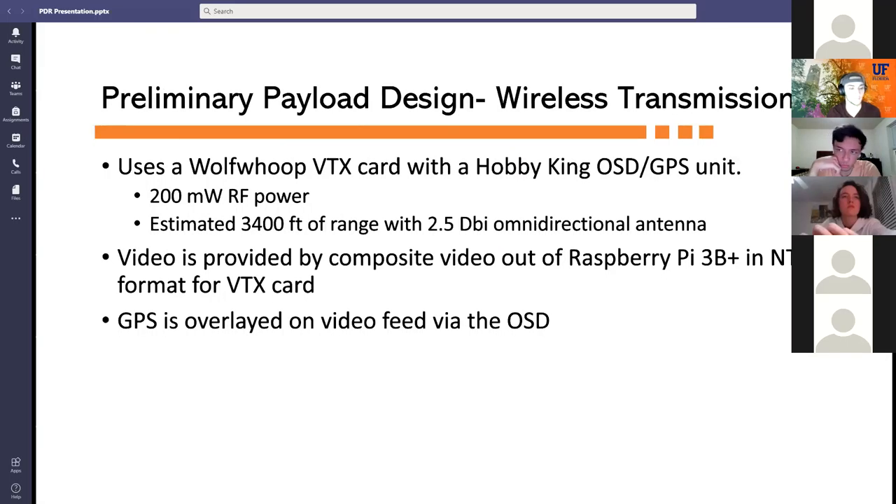For wireless transmission, a VTX card with an OSD (on-screen display) was chosen due to its abundant consumer hardware support. The OSD provides GPS location of the payload shown on the screen. The VTX card operates at 200 milliwatts of RF power, below NASA's limit of 250 milliwatts, with an estimated range of 3,400 feet using a 2.5 dBi omnidirectional antenna. Video is provided by the composite video out of the Raspberry Pi 3B+ in NTSC format, then sent to a ground station where a screenshot captures the final image.